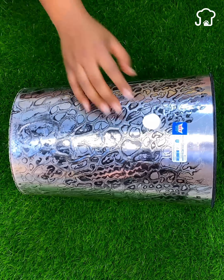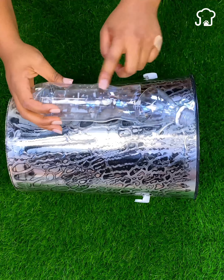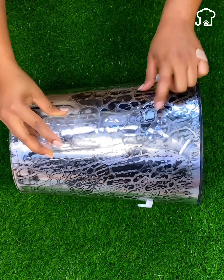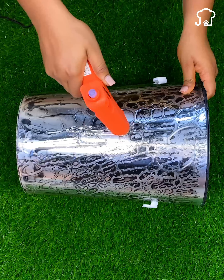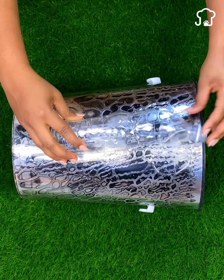Then you will see how interesting it is to do this trick. Now we take the bottle that we had saved and measure an appropriate space where to stick it. In the same way as we did in the previous step, we stick the bottle vertically to the bottle as I show you. Remember to press well so that it is fixed.